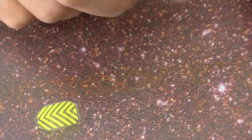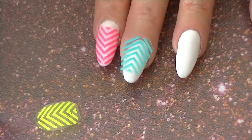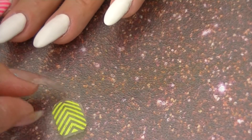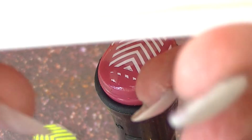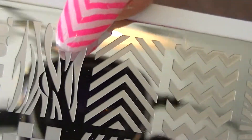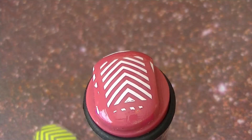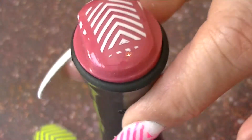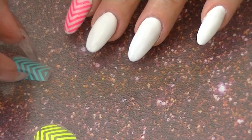I did the pink one first, so the second one I'm going to apply in the opposite direction, and then I'm gonna apply the last one on my pinky. I used plate BPL-008 and used that chevron shape — I stamped it, then put some clear coat over it, let it dry, and put a couple of coats of clear coat. Now I'm going to go ahead and apply the next one.